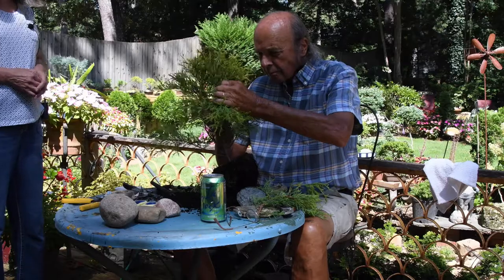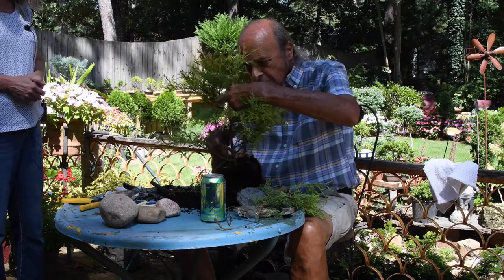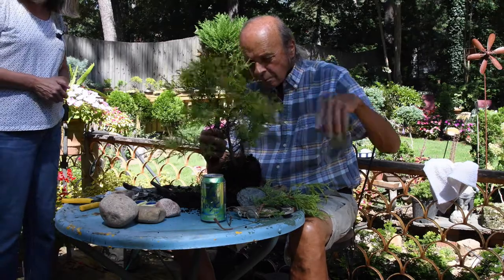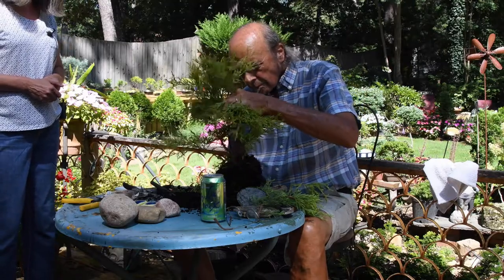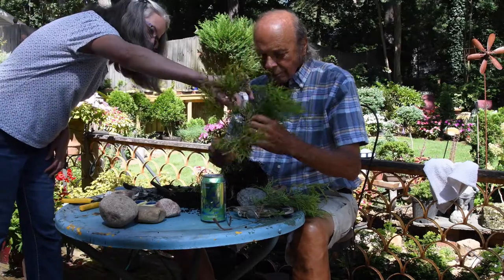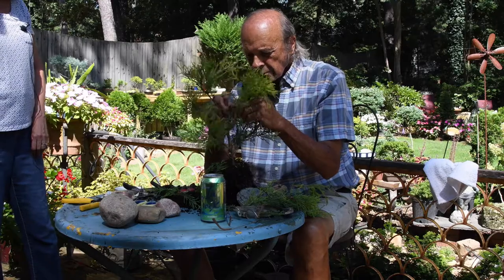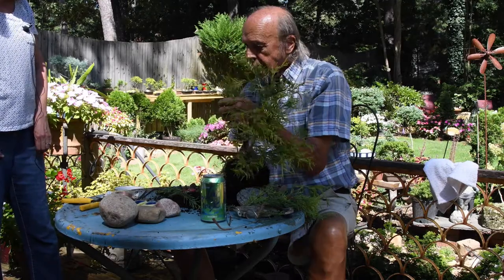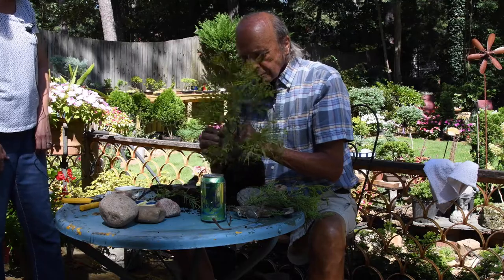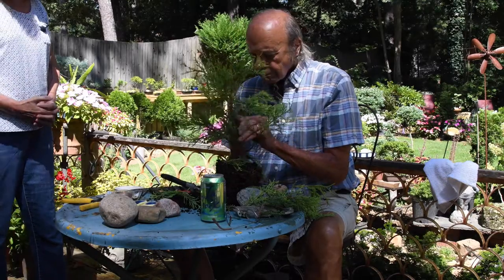He'll end up pruning pretty severely. When you cut the tips, it forces the plant to grow back thicker. He's going for a nice curve here and another curve up in there. As you cut away the smaller stems, the underlying shape is revealed fairly quickly. Now he's trimming the tips — this is what encourages thick new growth. The more you prune, the smaller the leaves will become, and that's known as miniaturizing.